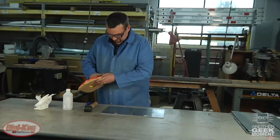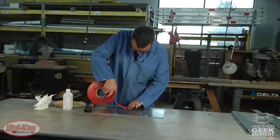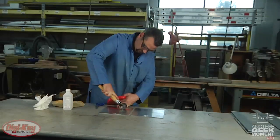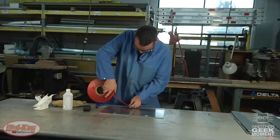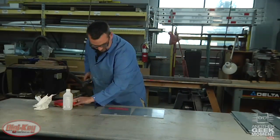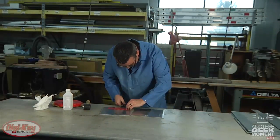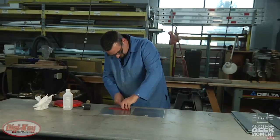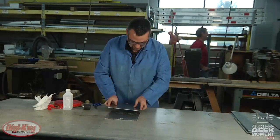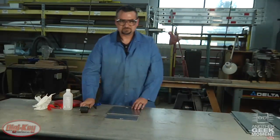Now that those are both prepped, we need to adhere our tape to both of these. We'll roll that pressure. Now our second chunk of VHB — we'll roll that out. Now I just take the backing off here. Now we'll put the top plate on and roll pressure on both pieces of VHB under there. Now we're complete.